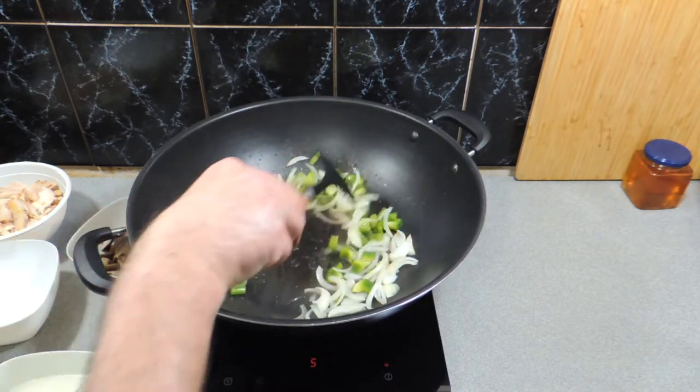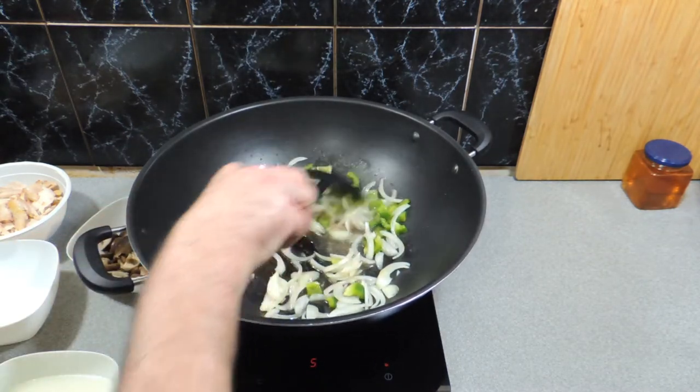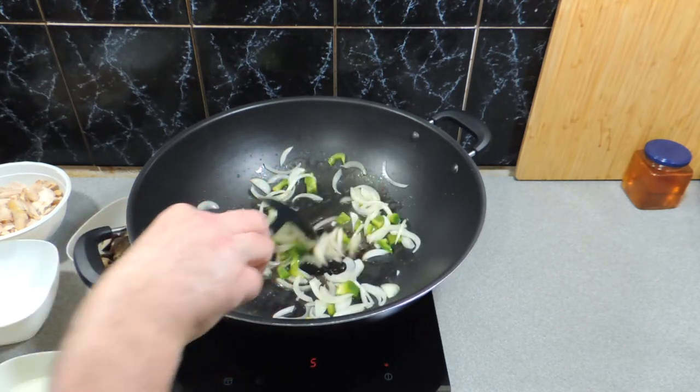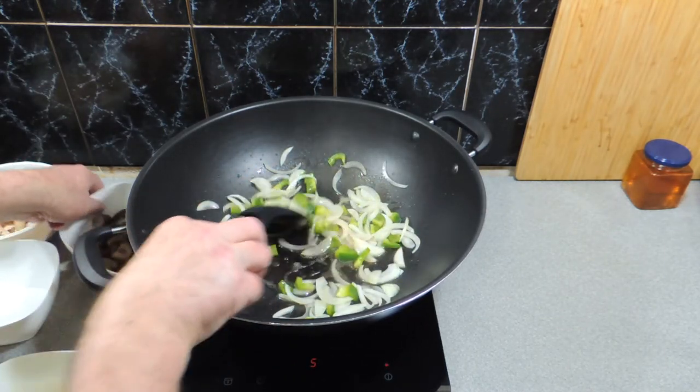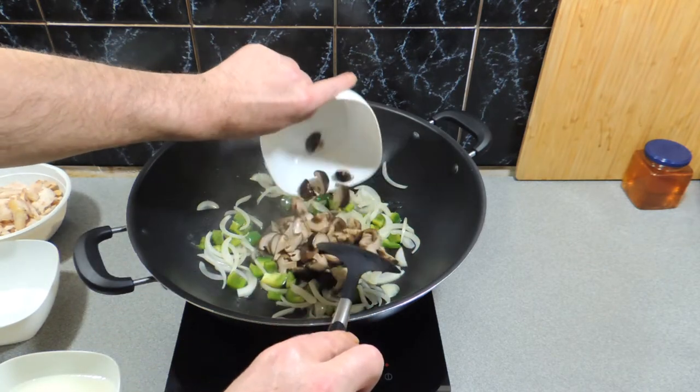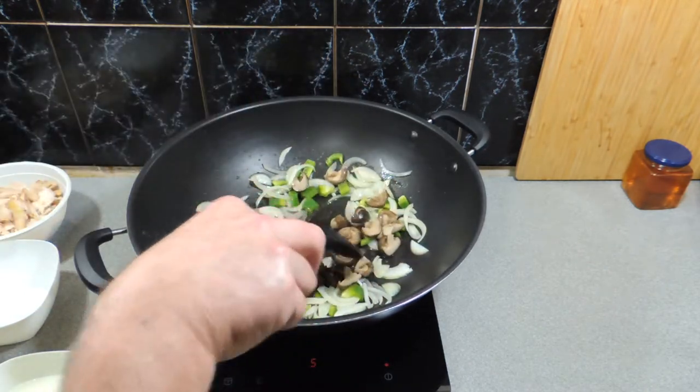That's going to go in and it's going to help soften up and start cooking those onions down as well as that little bit of bell pepper. Give that a little bit of a stir. So far so simple and easy, and the place is already smelling amazing. Here I've got some shiitake mushrooms — I've just cut those in half and put those in.